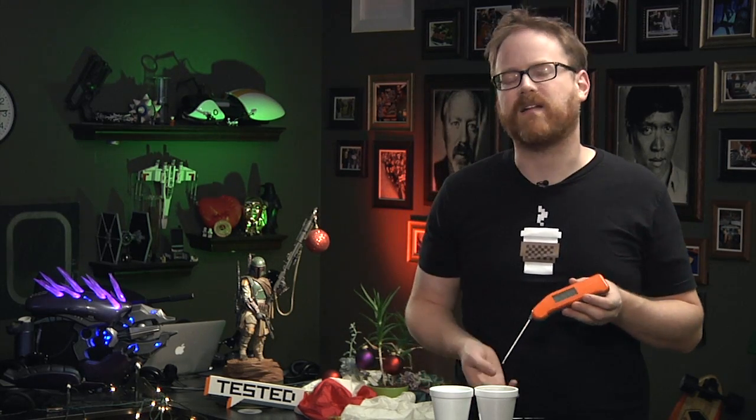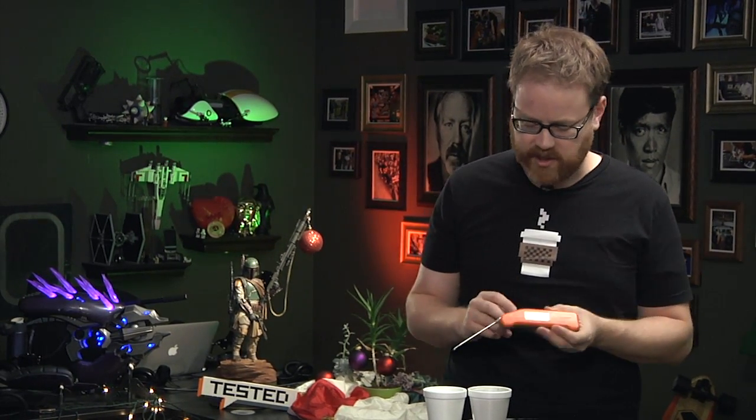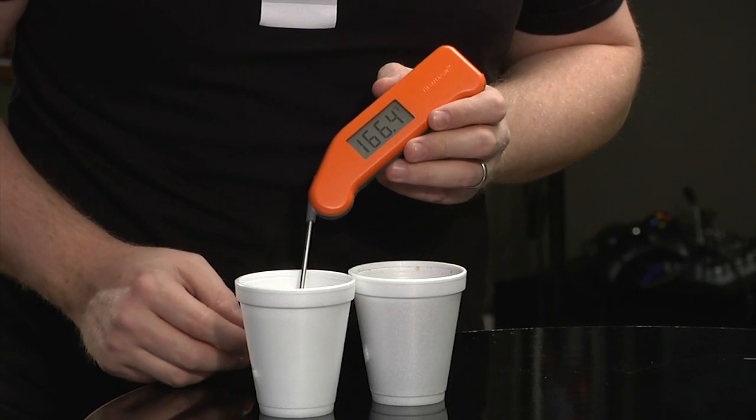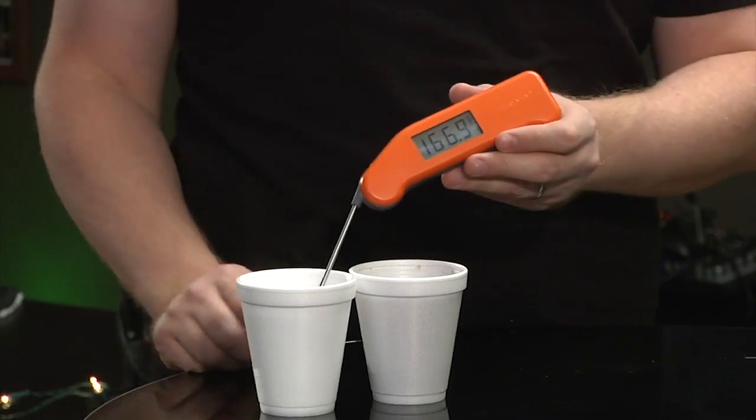The tenth of a degree doesn't matter that much for most stuff, but for things like sous vide eggs and some specialty candy making, it does actually make a difference. Now I'm going to move it over here into the hot, and you can see it's already 168 — 166.8 is the holding point for the hot water. It's incredibly fast, which actually means that you can jab something and be back in the oven in the time it would take most normal thermometers to register.